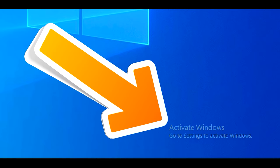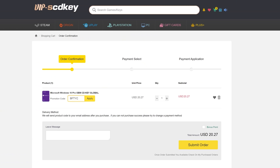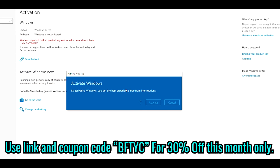If you've got that annoying Windows needs activation message and you want to get rid of it cheap, then today's video sponsor SCD Keys has you covered. For as little as 14 bucks after you use the coupon code BFTYC, you can get yourself a legit single end user Windows 10 license today. Links in description below.